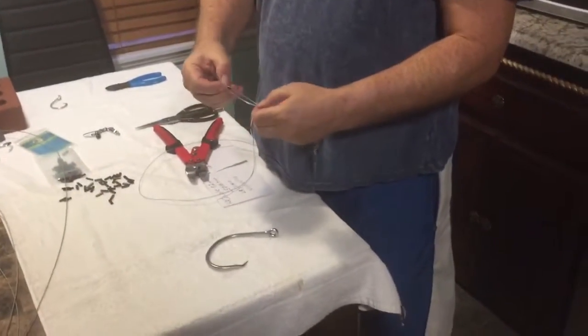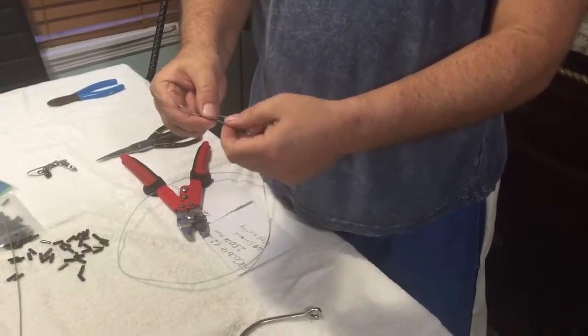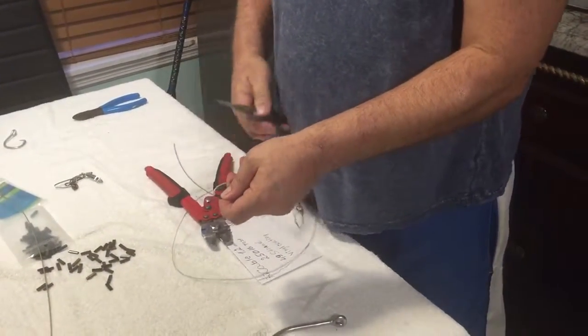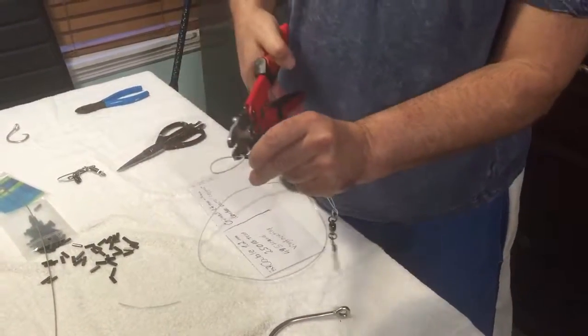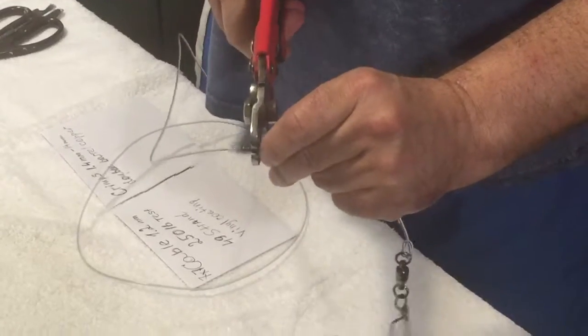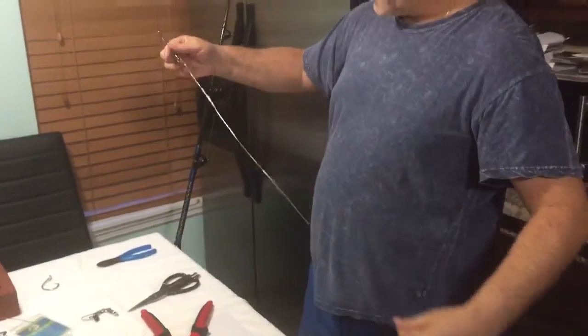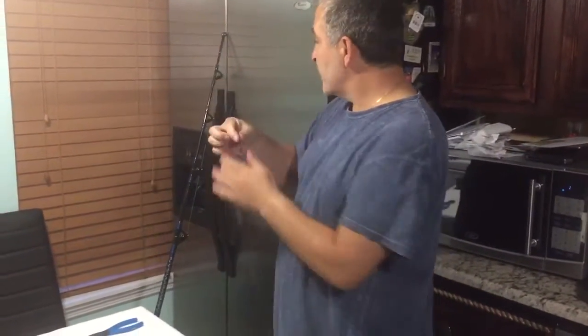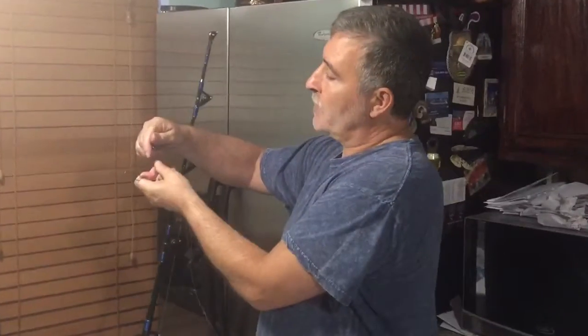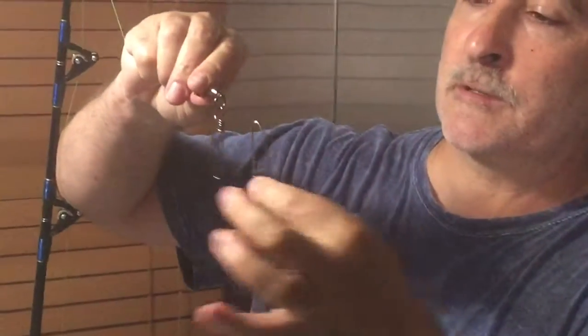For extra security, put another crimp on the end, like this. We're going to cut the extra line. Use the crimper pliers again — one, two, three, four squeezes. This end will be connected to the fishing pole line. I have a braided line, 100-pound test, and it's going to connect to this ball-bearing swivel. We'll do that part later.